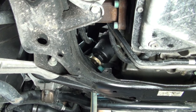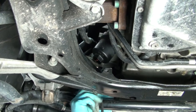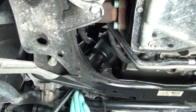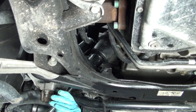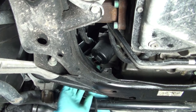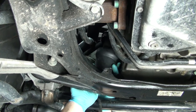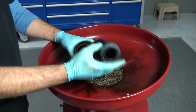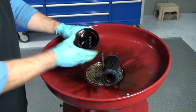Once the oil is drained from the filter housing, you can remove tool T40057. Next, using a 36 millimeter socket, you can remove the filter along with the filter housing. Then remove the filter from the filter housing — it just slides directly upward. There's also an O-ring in there that you're going to want to replace with your new O-ring.